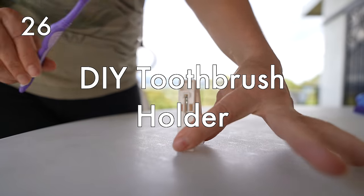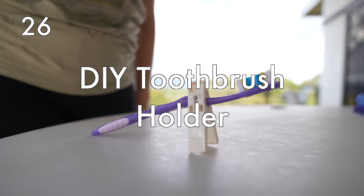A DIY toothbrush holder. You can make one of these using a simple laundry peg to hold up your toothbrush, so you don't have to leave it on a countertop in a random hotel or hostel where it's going to collect bacteria you probably don't want in your mouth.